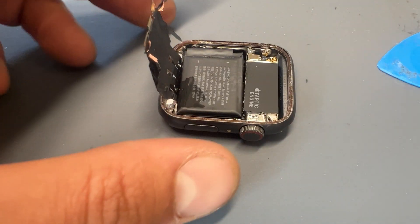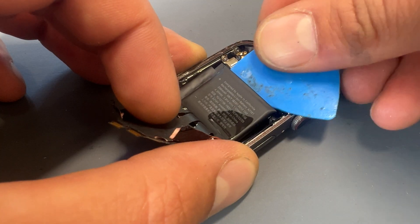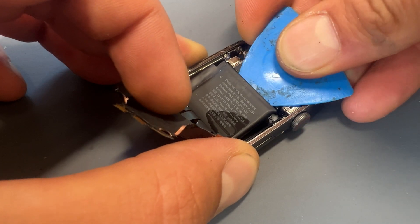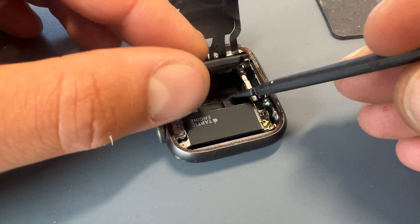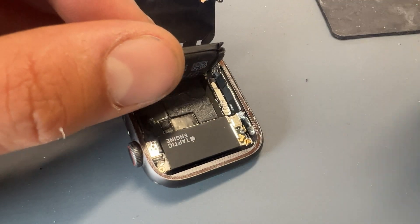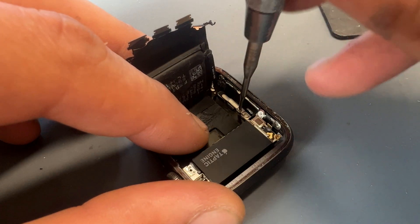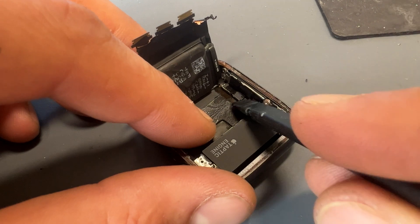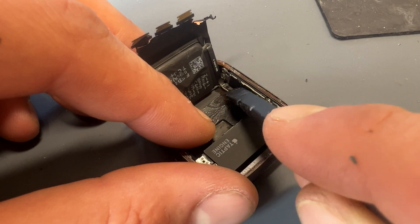The easiest way to remove the battery is by adding a few drops of isopropyl alcohol all the way around it — don't worry about flooding it — allowing it to soak in for a couple of minutes. Then using a plastic prying tool, carefully pry it out. Don't lift the battery all the way out because there is a small screw holding it in place, which we can remove now with a tri-wing screwdriver. You can then use a plastic prying tool to disconnect the two FPC connectors.